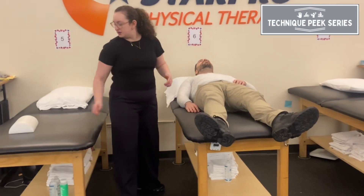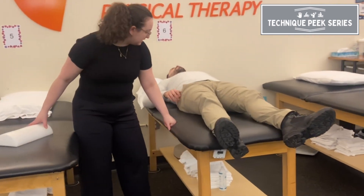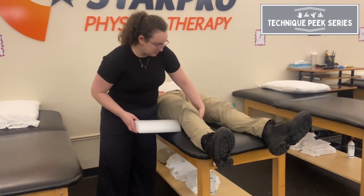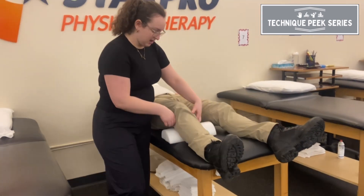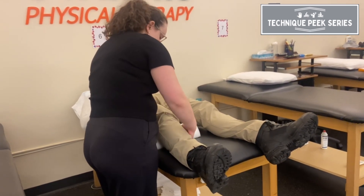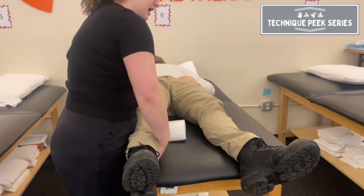I like to have my patients scoot all the way over towards me on the table. I'm going to take a foam bone and place it right below the knee at the joint line so that the tibia is supported and it provides space for the femur and the body.